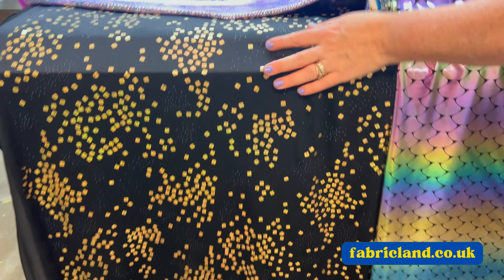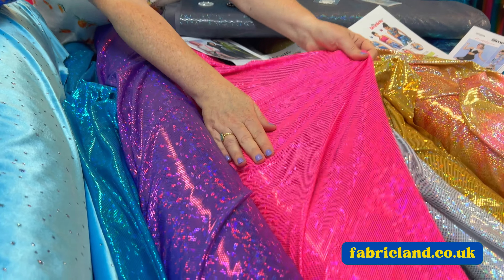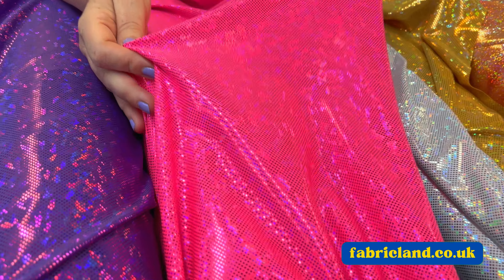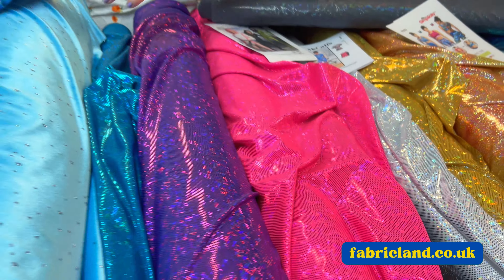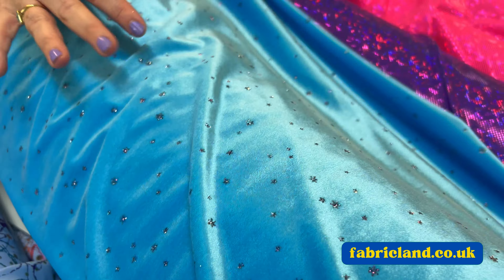We've got lots on our website. We've got this shattered glass range. So we've got it in gold, white and silver, black, hot pink or cerise, purple and turquoise. Look at these — these are gorgeous, look how they stretch. Lovely and sparkly.